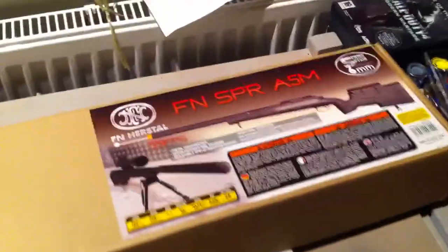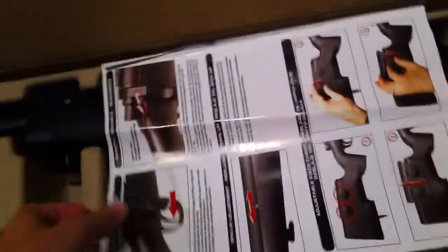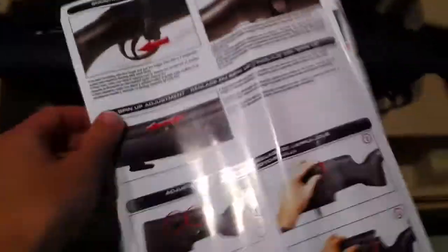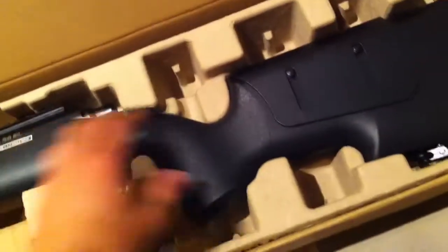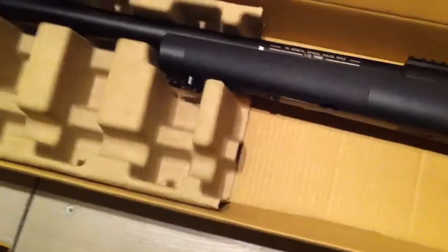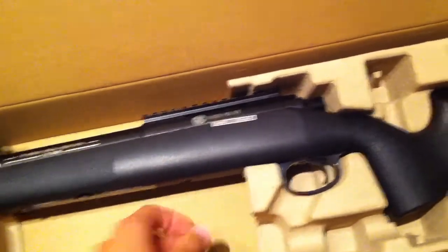The box is just a plain cardboard box, nothing really amazing or anything. Open it up, and inside we got the basic manuals — how to load it, how to adjust the hop-up, and the warning things. And here is the sniper. It is very well packed actually; this thing will not move. There's some play in the cardboard, but the gun itself does not move around in the cardboard. So I'll just pick this up and get rid of the box.